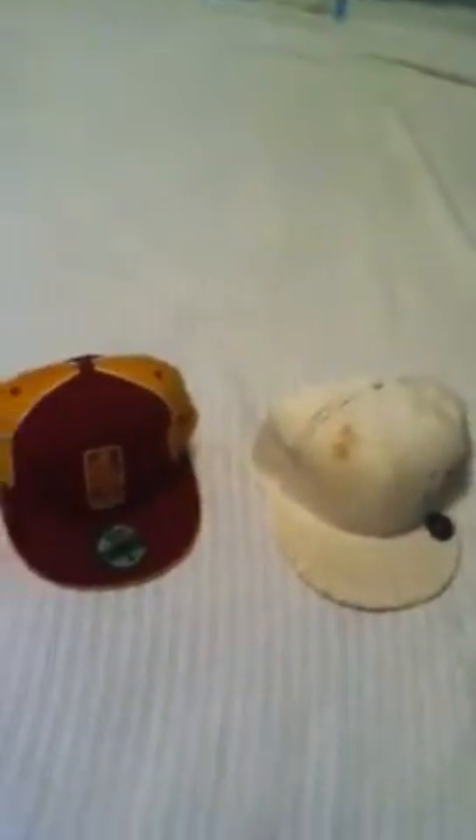Alright, that is my fitted hat collection. Hope y'all like it. Peace.